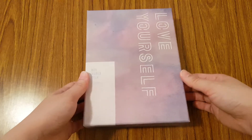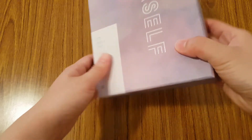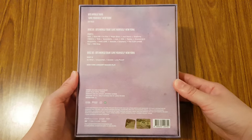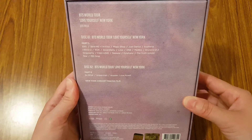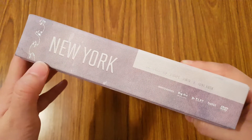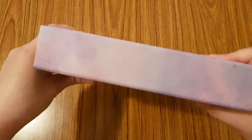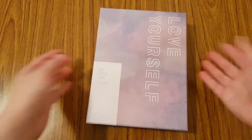Let's go ahead and look at the box. I really like that they kept the watercolor kind of packaging design on this box, like the Seoul DVD. You have the back with all the information on the DVD, and then the side, which is so pretty. The Seoul one had the design of the H.E.R. album, the New York has the design of the Tear album, and the Europe one has the design of the Answer album. So when you have it on your bookshelf, it kind of lines up and connects.